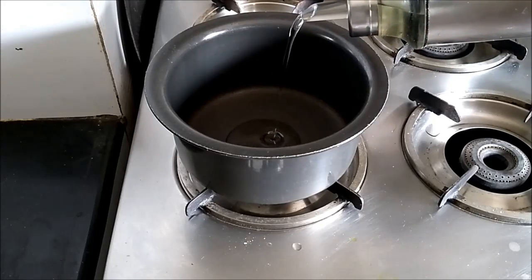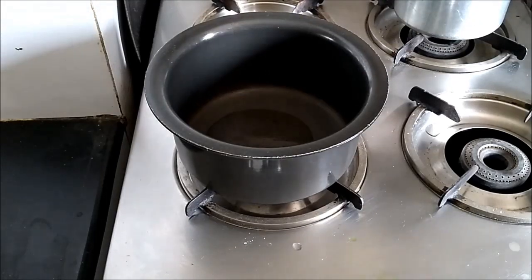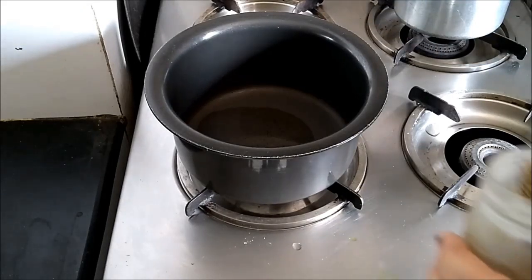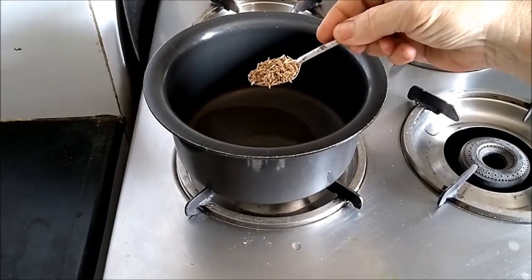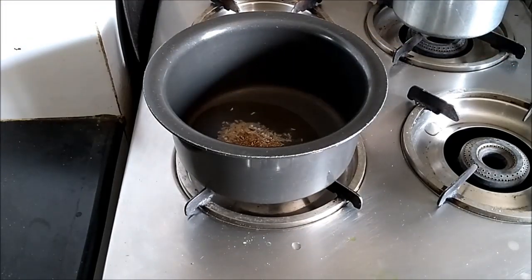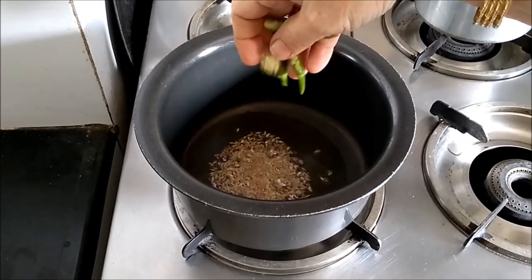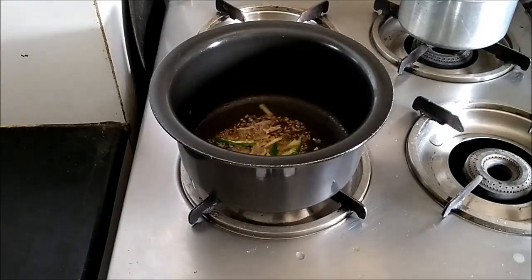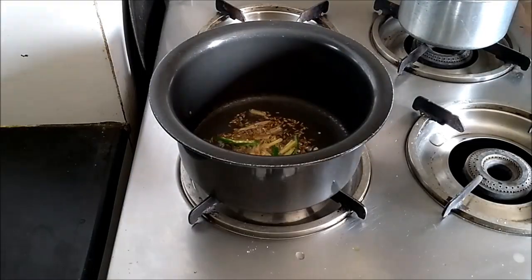I have taken 2 tablespoons of oil. When the oil is hot, I will add 1 teaspoon of cumin seeds, then the green chilies, ginger, and onion.